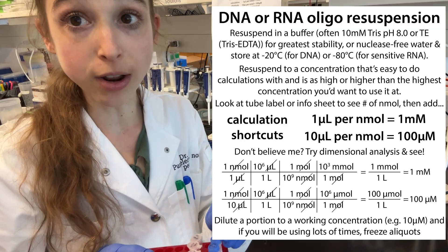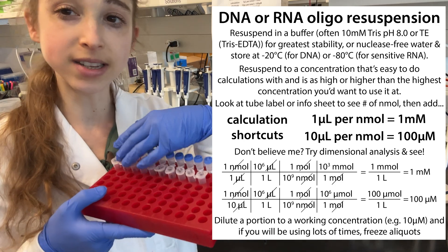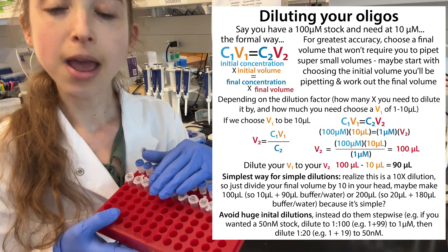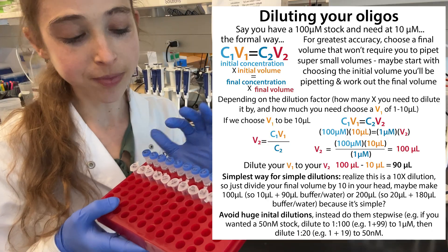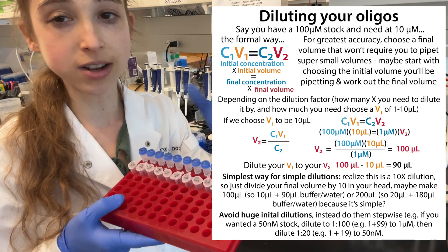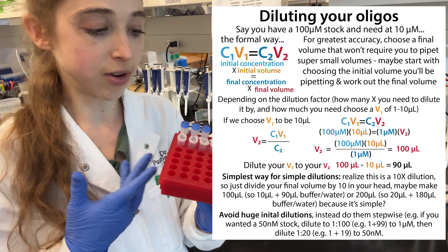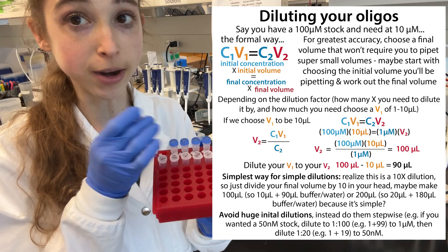I like resuspending all my primers to 100 micromolar and then making a 1-to-10 dilution to get 10 micromolar working stocks. By having the higher concentration, it keeps it more stable, and then you can have your working concentrations by making that simple 1-to-10 dilution — 90 microliters plus 10 microliters of my 100 micromolar stock.